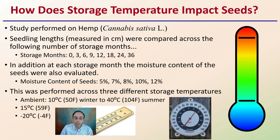Moisture content of the seeds was measured at five, seven, eight, ten, and twelve percent. This was performed across three different storage temperatures: ambient, where it started at 10°C (50°F) in winter and reached 40°C (104°F) in summer, fluctuating between those two; a consistent 15°C (59°F); and a consistent -20°C (-4°F).